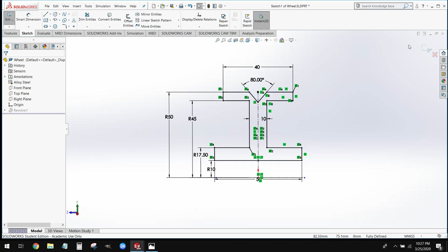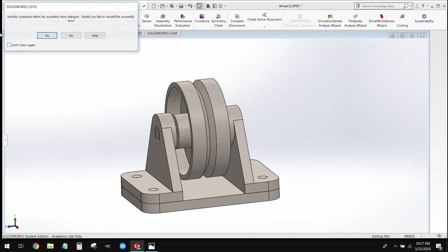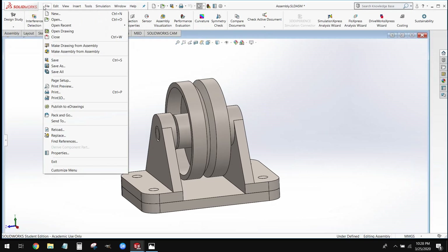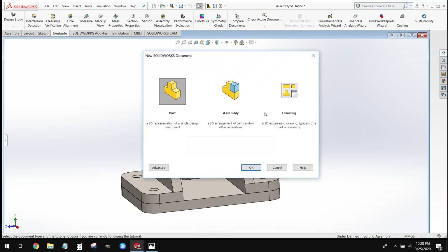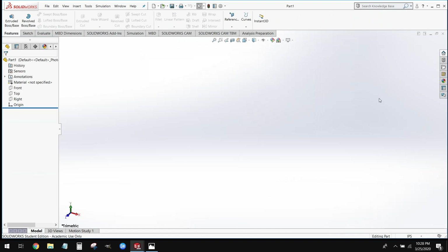We can go ahead and start this just like we start every other part — file new and create a new part file. All of our components today are going to be modeled in millimeters, so we set our units to millimeters.